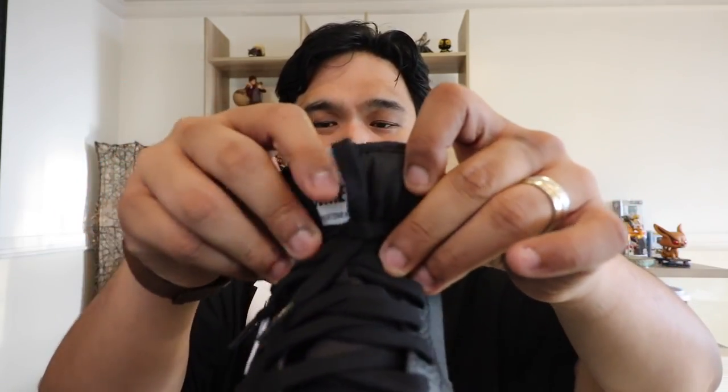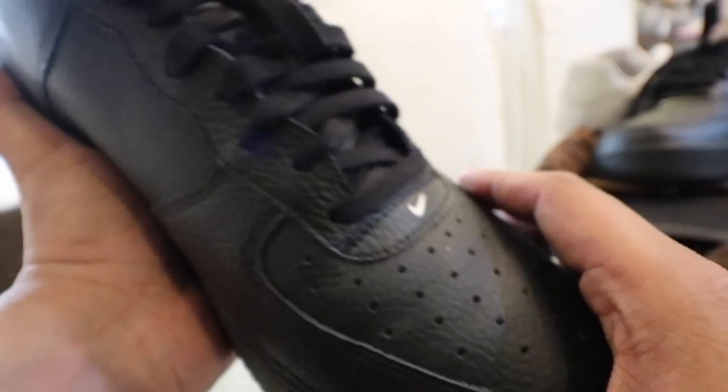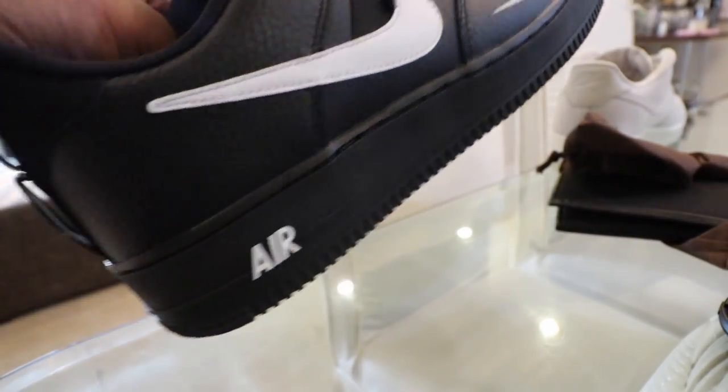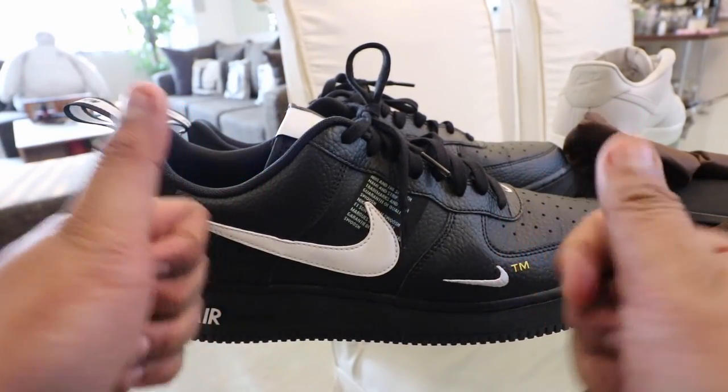The great thing about this sneaker compared to the two others I had is that this is my first all-leather Air Force One. The previous two were canvas material. The leather upper here is really great — I love the quality. It is not too tough, not too soft; it is just right to give the amount of elegance, quality, and comfort that you would want in an everyday casual lifestyle sneaker.